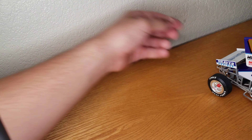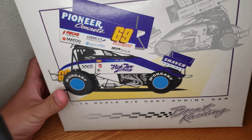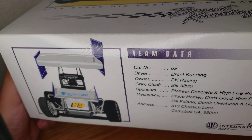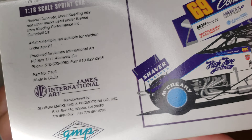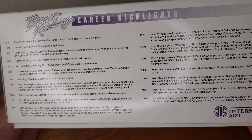We have the box here, which actually has some nice artwork on there. You can see Brent's sprint car there. Got the car number, the owner, the crew chief, all those sponsors. A couple other things on the box there, and all his highlights.